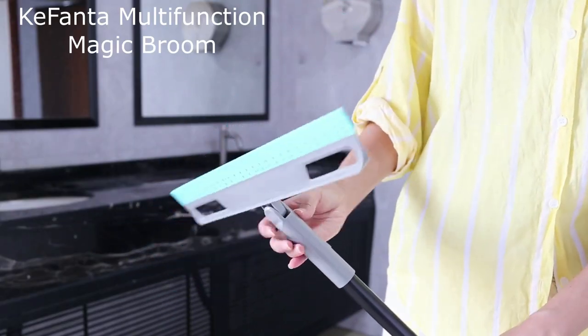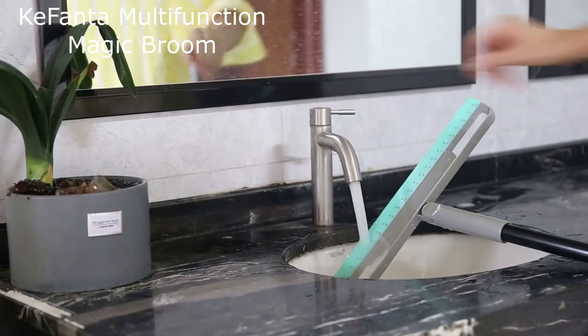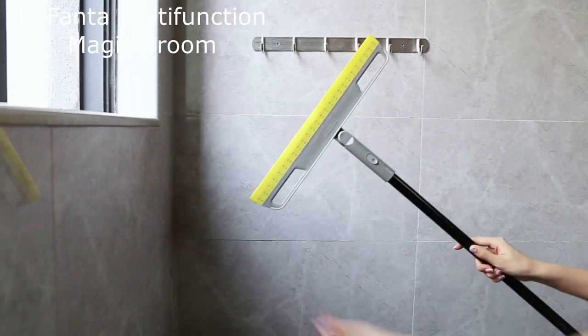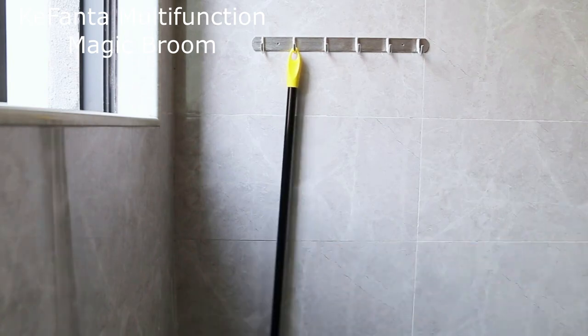As a bonus, the length of this magic broom sweeper is adjustable, making it suitable for kids, adults, and even the elderly. Plus, there's a hole in the handle so you can easily hang it on the wall. It's not just a cleaning tool — it's a perfect gift for your friends and family.